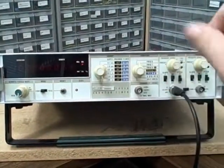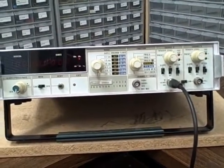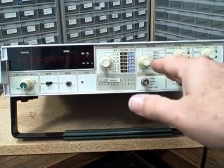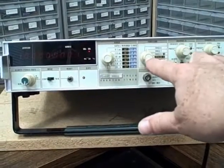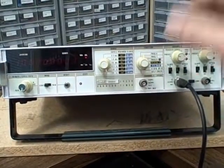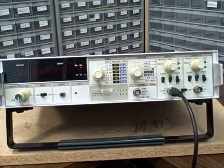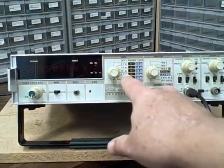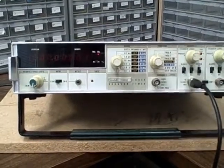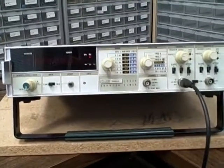Channel A would have given you 0 to 125 MHz, and channel B gave you 0 to 25 MHz. Together they gave you the functionality to measure frequency A, do a ratio of A to B, measure the period of A, and do the time interval between A and B. You could do that with six different ranges of gate time, and a number of other functions came with it.